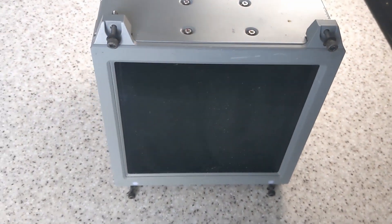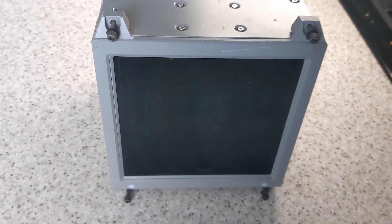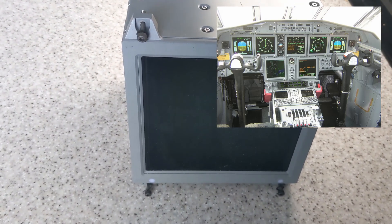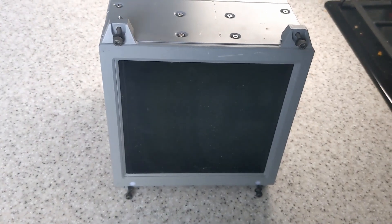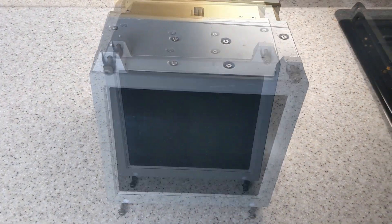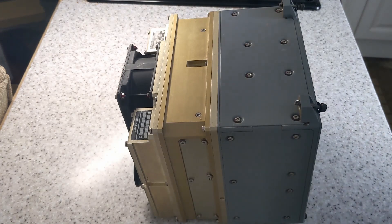For today's teardown we've got this aircraft LCD display from the cockpit of an RAF Nimrod. This was bought around two years ago with all the other avionics stuff, with the intention of doing a teardown video on it someday, but I've never got around to it - so here it is now. This is going to be a bit of a kitchen worktop teardown.